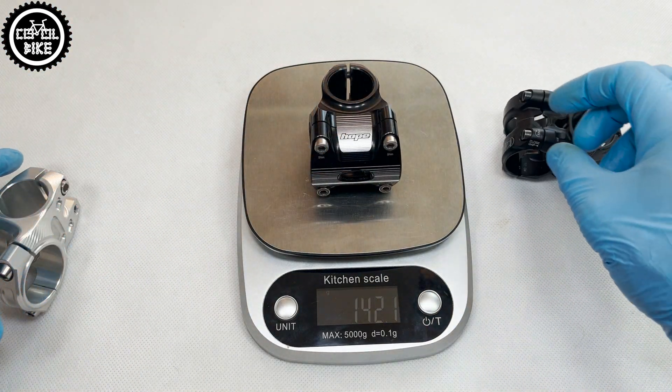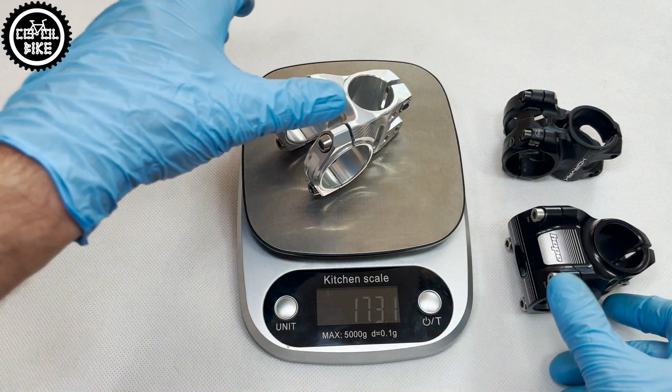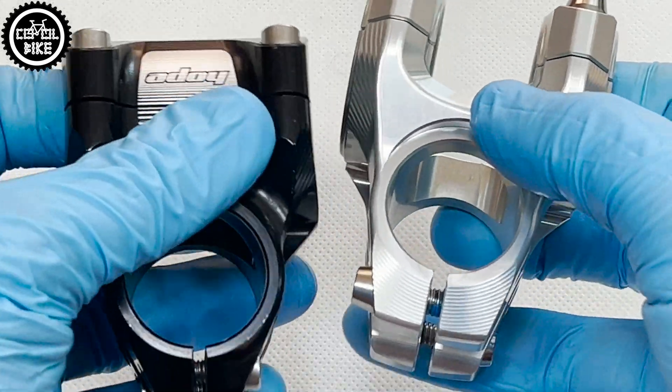I really like my Gravity, I'm happy with my purchase and I can honestly recommend it. The only thing to watch out for are those fakes, about which I will soon make a separate video.